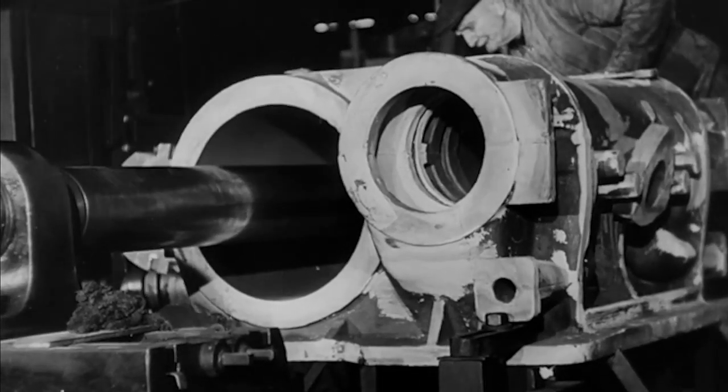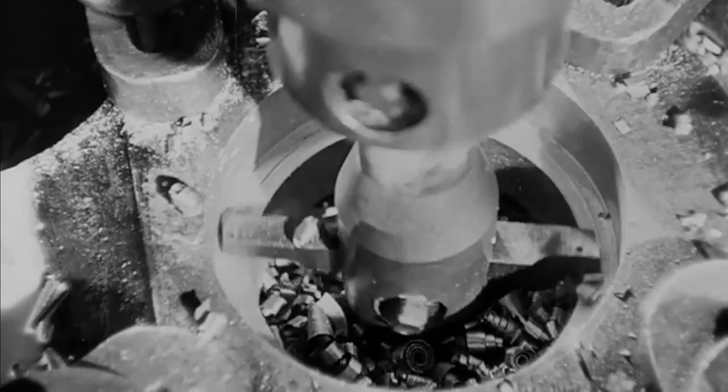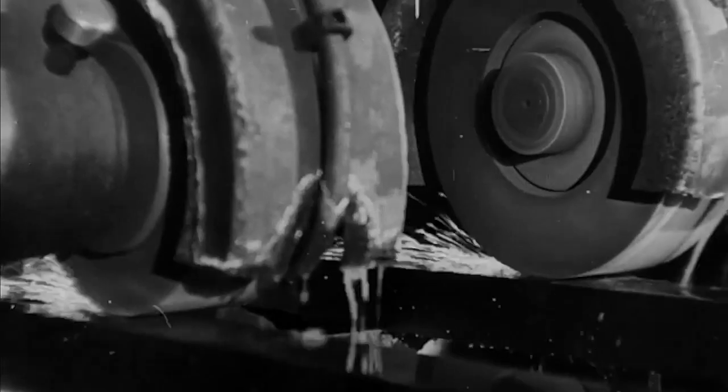The cylinder blocks and the pistons that will fit into them are produced. The coupling rod forging is being drilled, and the complicated bell gear is being run.